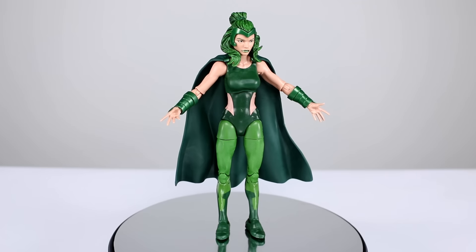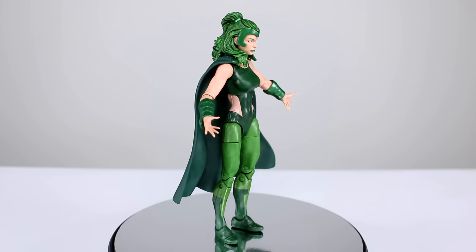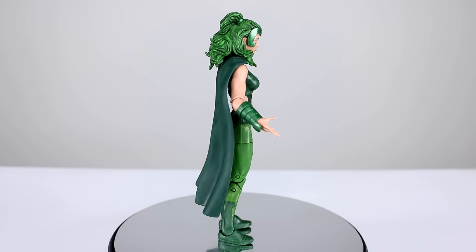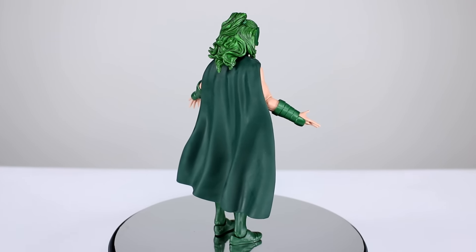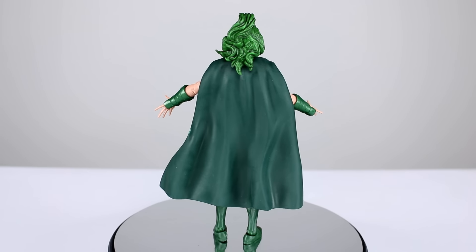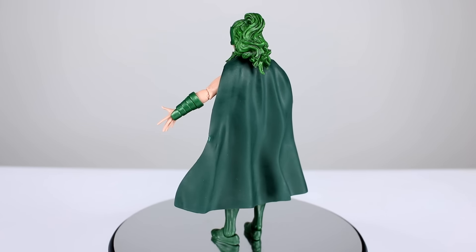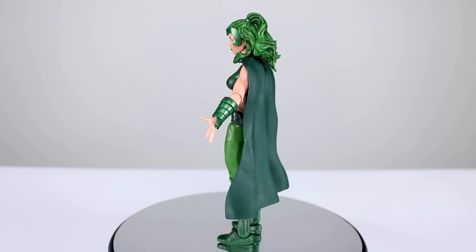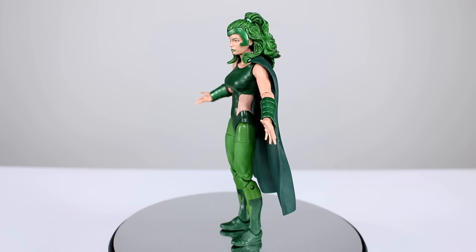Hey, what's up guys, this is Anthony from Anthony's Customs and for this review we are looking at the Marvel Legends Polaris figure, which is one that I was very excited to see them making. I've always been a big fan of Polaris — she's one of, if not my favorite, Marvel female characters. They actually reused almost every single part from other figures, which is kind of a bummer. Some things are really nice on this figure and some things are really terrible, so let's get it off the stand and take a closer look.